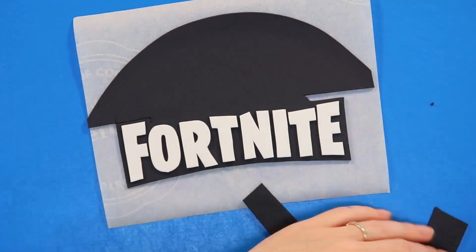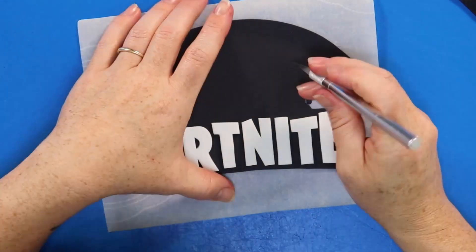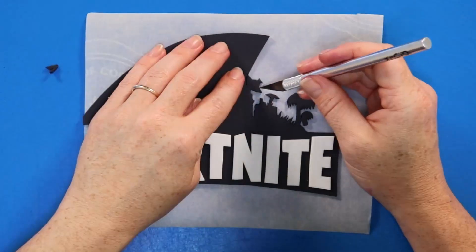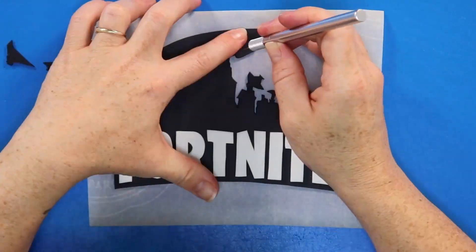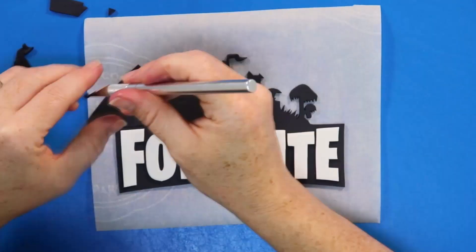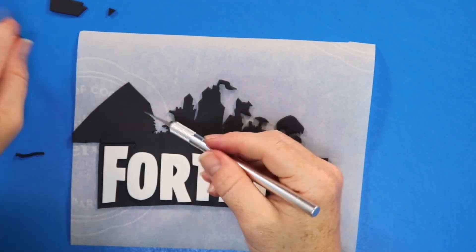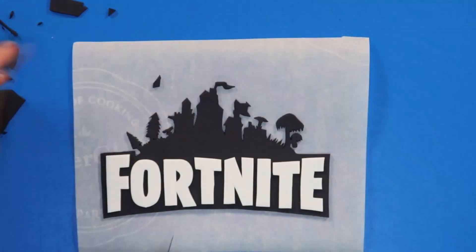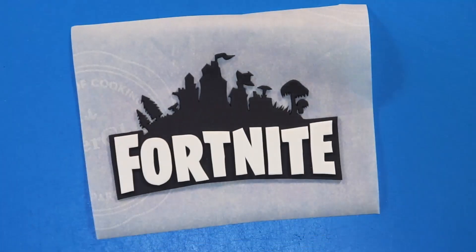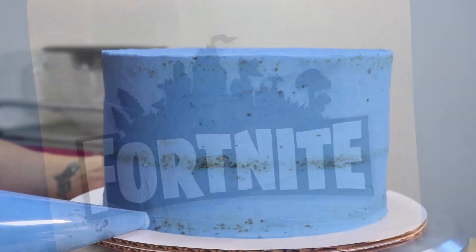Now we're going to begin working on the outside of our logo and this is where things get a little bit tricky. When cutting fondant, because of its thickness there can be quite a bit of pulling, so I highly recommend working in very small sections and cutting those tiny little pieces away as you go to prevent the fondant from stretching. With a bit of time and practice I'm confident you guys are going to be mastering this technique in no time. Now that we have our logo finished, if you're making this ahead of time you're going to want to keep it airtight because it needs to be flexible to attach to the side of the cake.